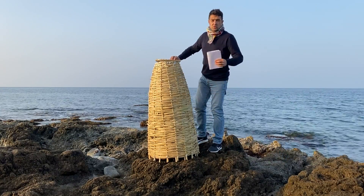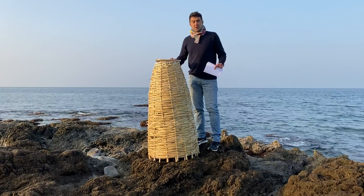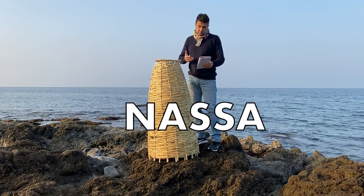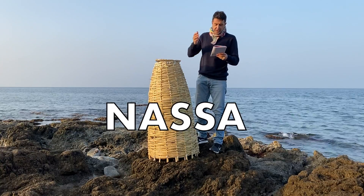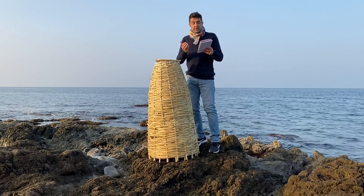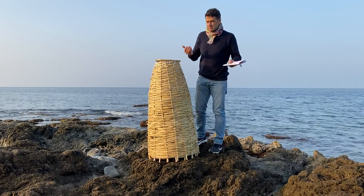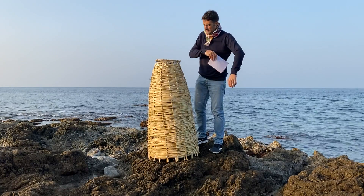Hello guys. Today, special video because we will make a Nassa — that in English is fish trap, keep net, lobster pot, krill. In English there are so many names. I'll show you.